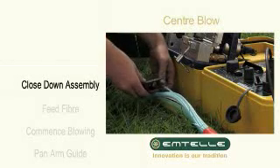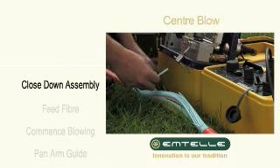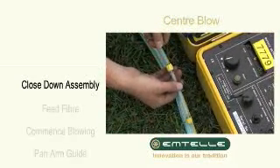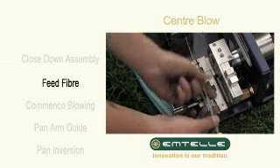Cut a length of tube so that the closed down assembly will bridge the gap. Fit the closed down assembly onto the tube. Feed the fibre through the blowing head and tighten.